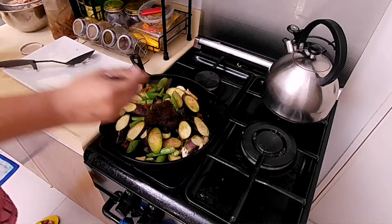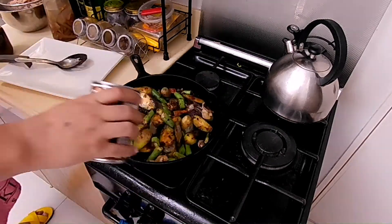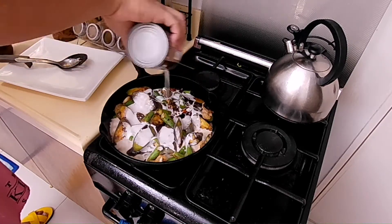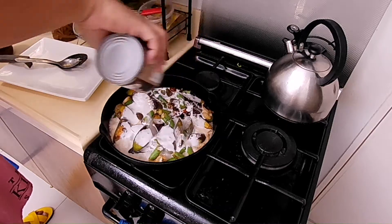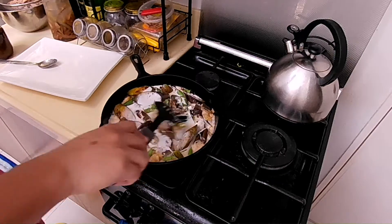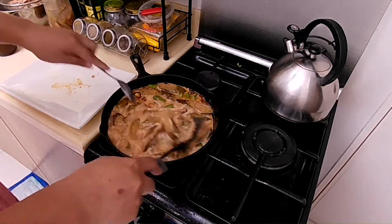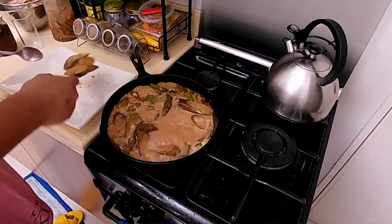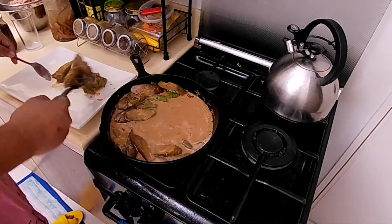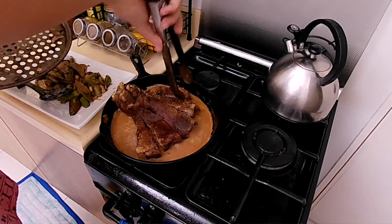Bring in at least 3 tablespoons of shrimp paste. Let it simmer for another 3 minutes before we add 1.5 cups of coconut milk. Fresh ones are always the best choice but canned ones are the easiest to get and store well in your pantry. Mix everything in and let simmer for 5 minutes. This will allow all your vegetables to take in the flavors we added. Set them aside on a plate, leaving as much sauce as possible on the pan. The vegetables will be used later while the sauce will be used to flavor our deep-fried hock fillet.